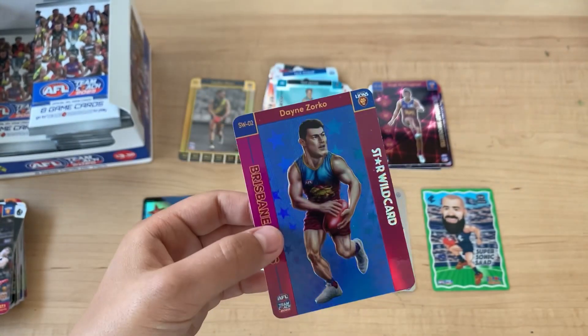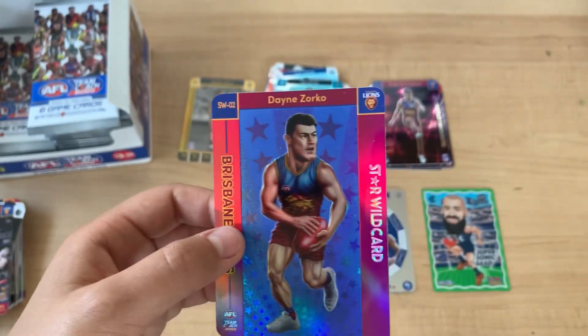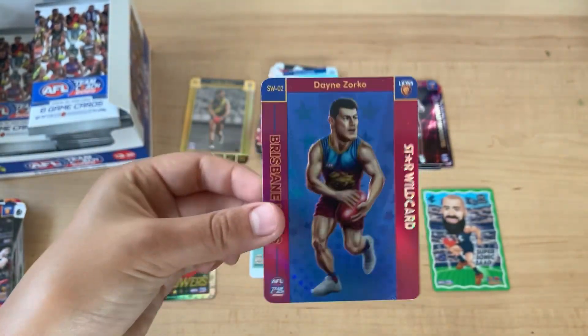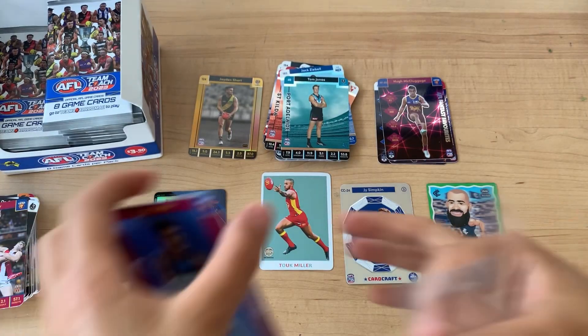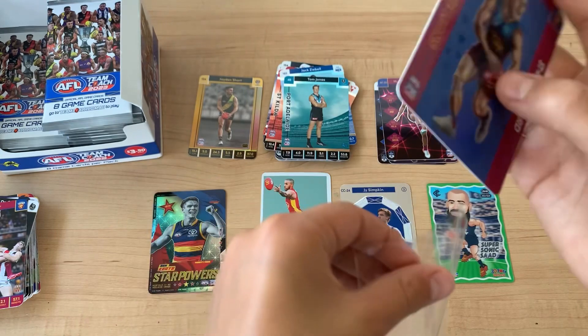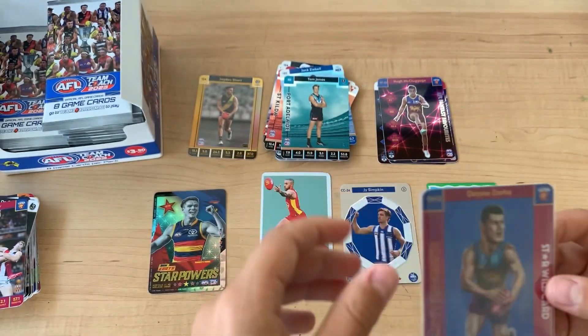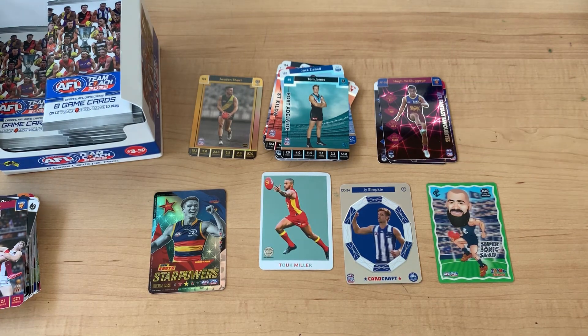Per box, like last year, you get one star wildcard, one team star power, and one more box card. So I'm going to get a sleeve for that. That's a good hit - first wildcard for the season, for me.